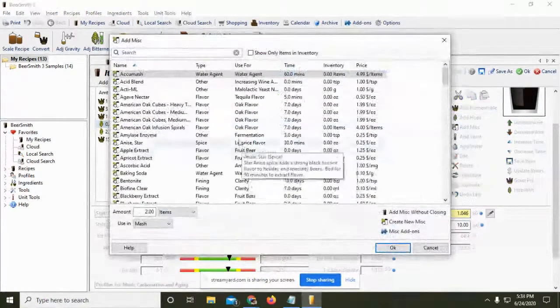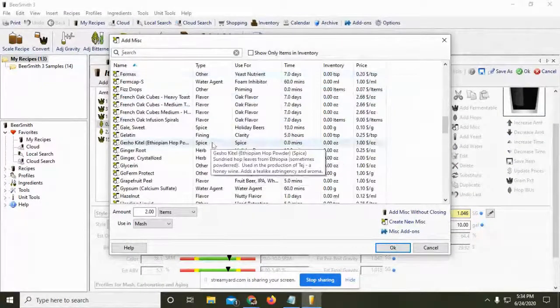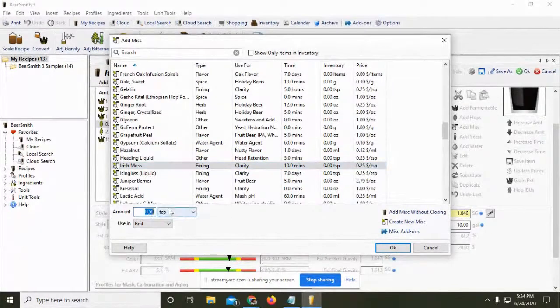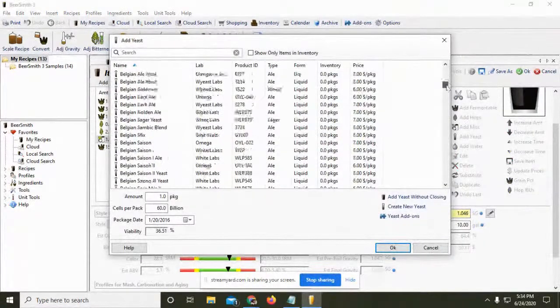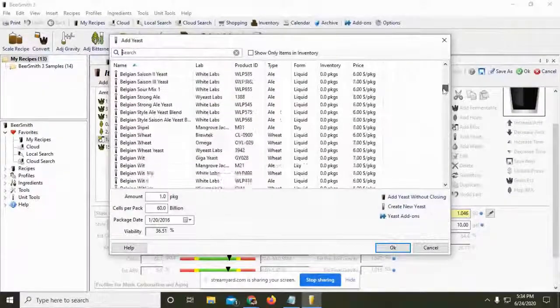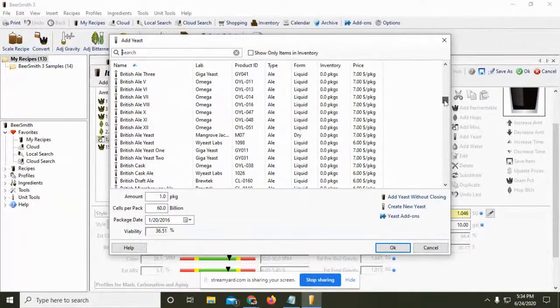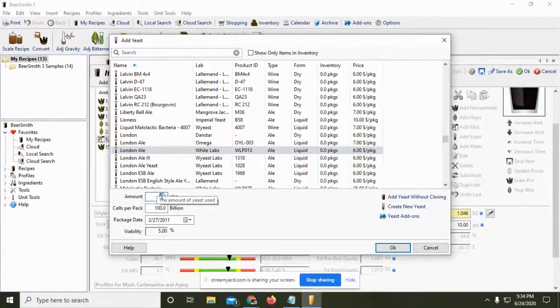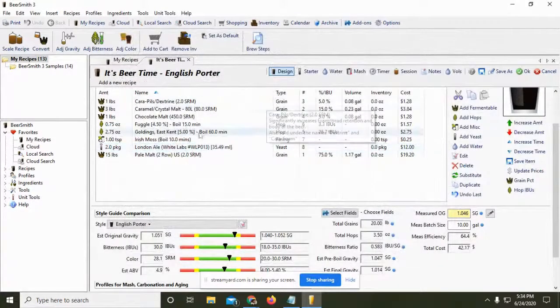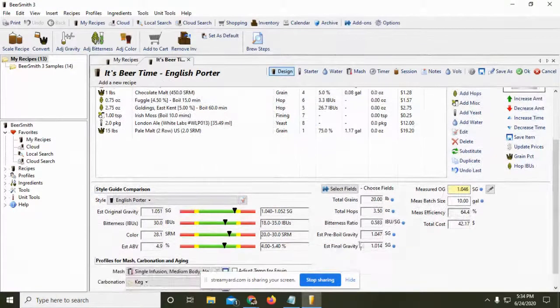We'll add Irish moss — or Campden tablets, kind of the same thing — one teaspoon at 15 minutes. For yeast, I'm going to go with White Labs London yeast. I could do one package and do a starter, but we'll put two packages for now. Right there is simply your porter: 0.58 BUG ratio, we're at 4.9% ABV — I could even go a little higher if I wanted to.